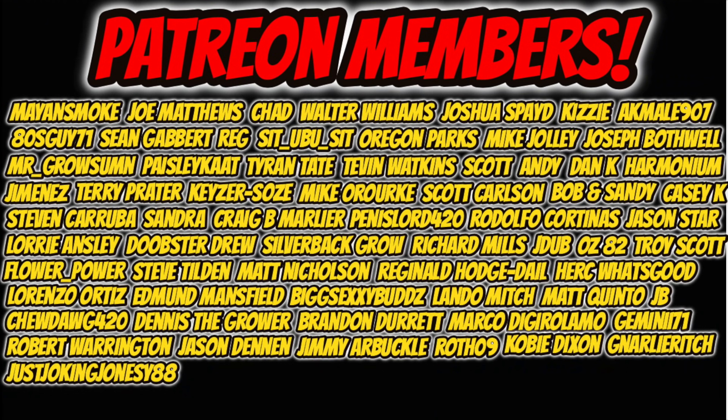Before I close out today's video, I want to thank everyone in our Patreon community for all the extra support — it really means a lot and has definitely helped the channel. Be sure to drop a fat like and subscribe for more content. I'll catch you guys in the next one. As always, stay safe. Peace.